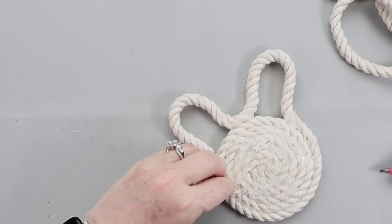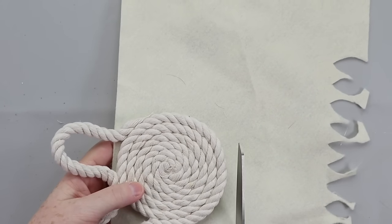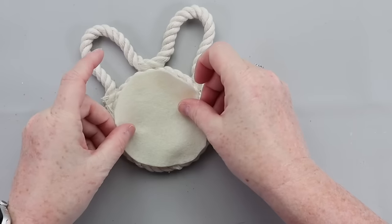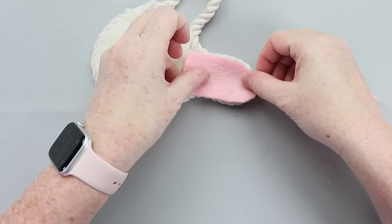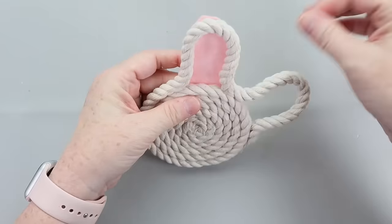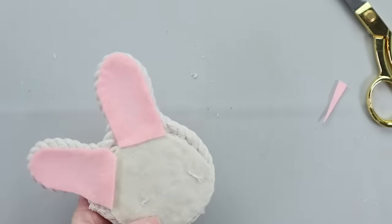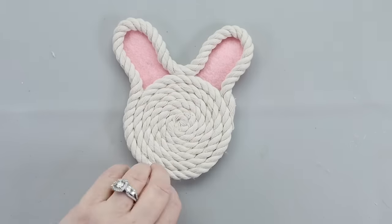Once done, take the coaster outside and spray it with Scotchgard. For the head, I used some cream felt on the back and pink felt for the ears. When I pulled these out this year, I sprayed them again with Scotchgard — that protects them and keeps mildew away. And just like that, you've got some really cute bunny coasters.